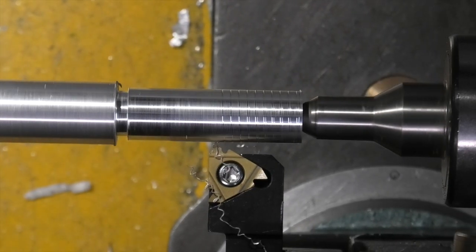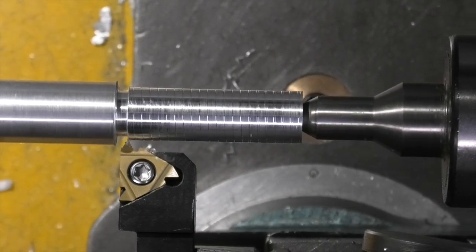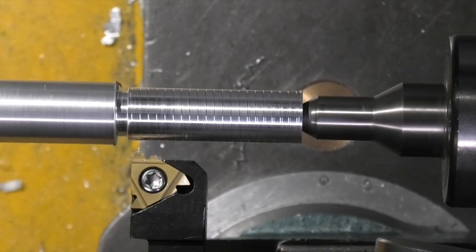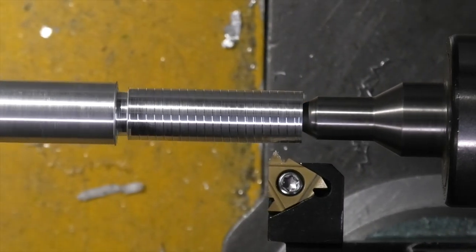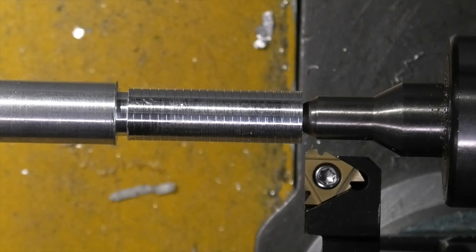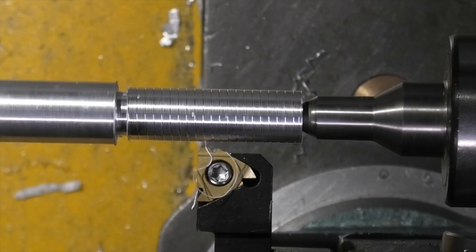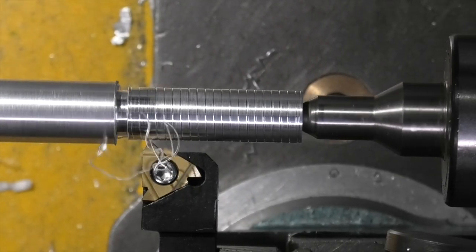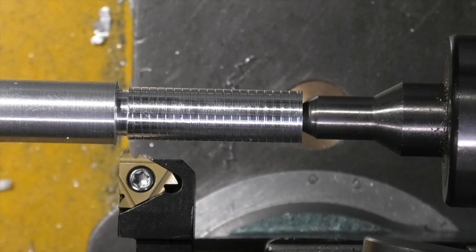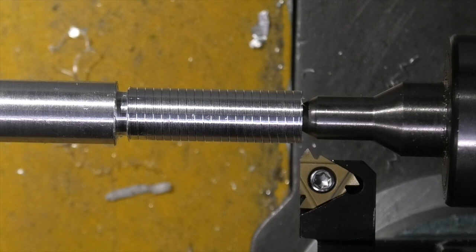Now this is why I like the inverter — because it gives you control of the tool. Stop it there, take it off, put it in reverse, move it back. I need to cut to a depth of about 1.3mm and I'll do this over a number of passes. Back it off, reverse, move it back in.